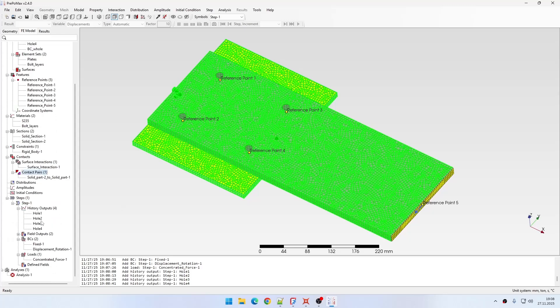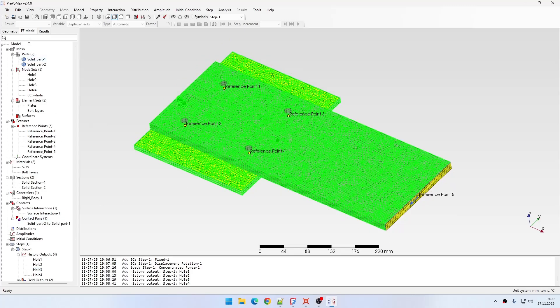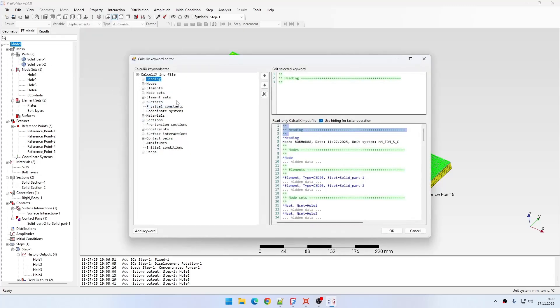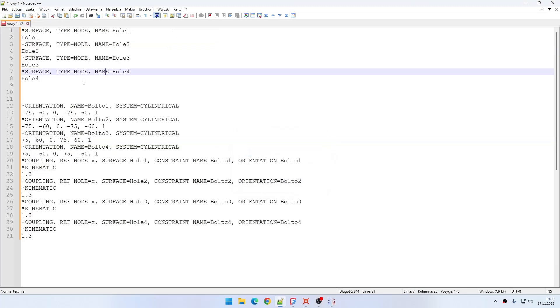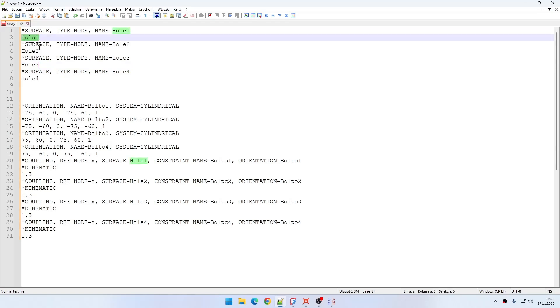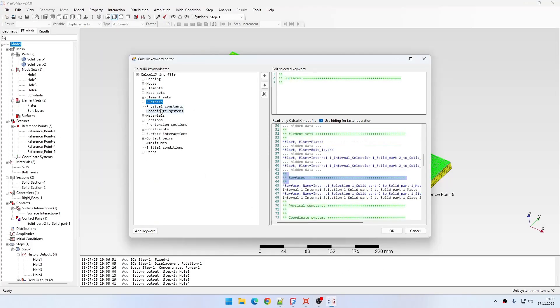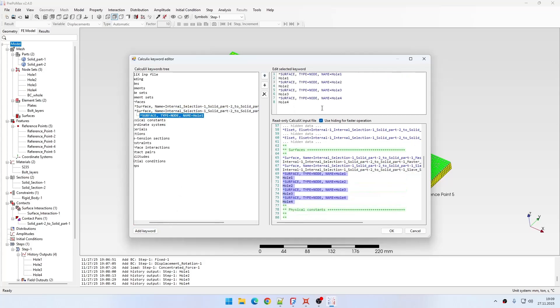Now I'll need to define some features not supported in the interface, so I will use the keyword editor via Model > Edit CalculiX Keywords. I'll start with surface definitions — simple node-based surfaces using the nodes created for each hole, with the same names for each surface. I'll paste these below the actual surface definitions already created by PrePoMax.